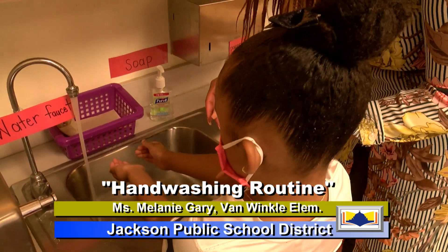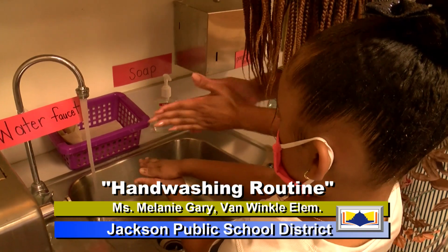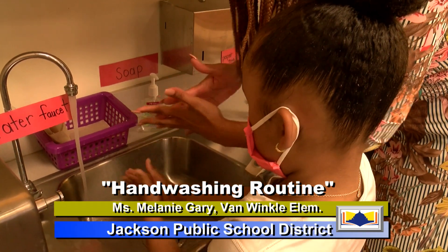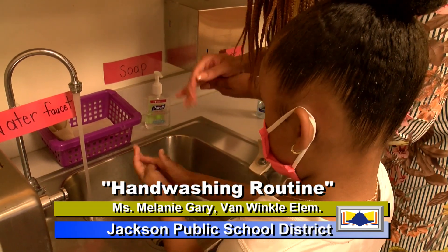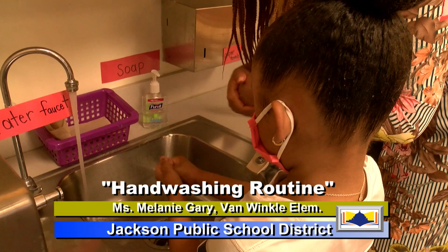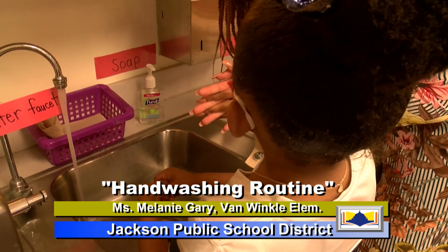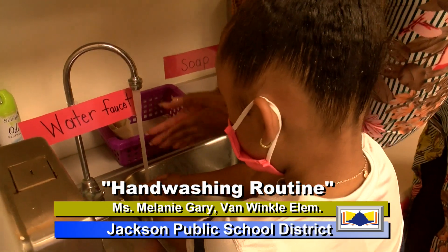Now what I want you to do — watch Ms. Gary, okay? I want you to rub your hands before you put it in the water. Then I want you to get right here, get underneath, then go around like that. And then we're going to practice counting to 20 as we wash our hands in the water. All right, let's get started. Now make sure you squash.